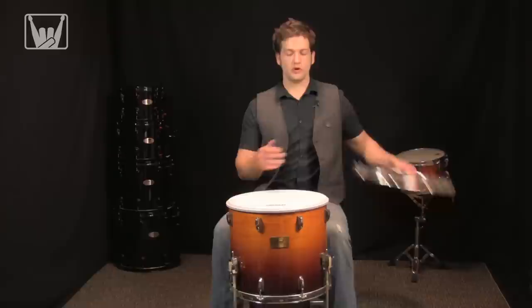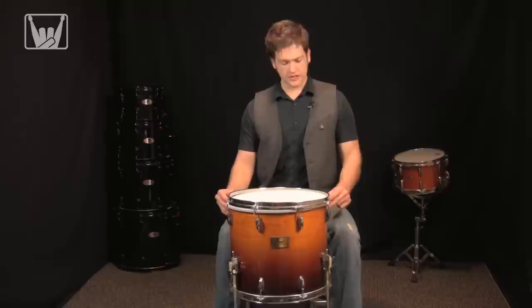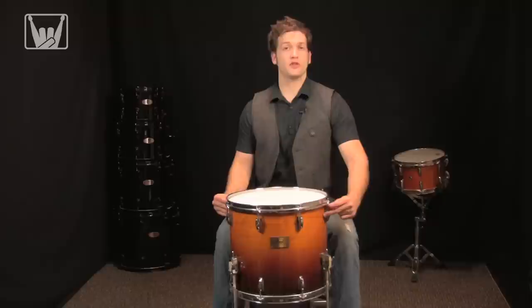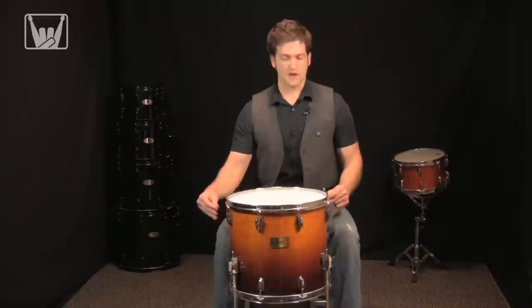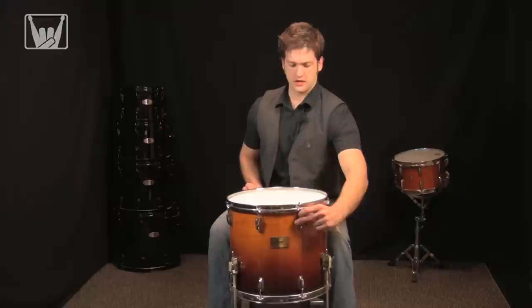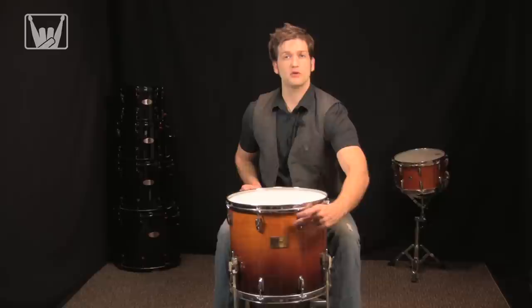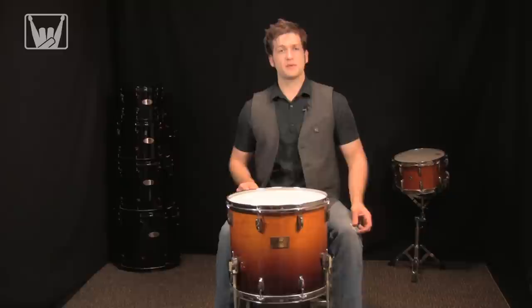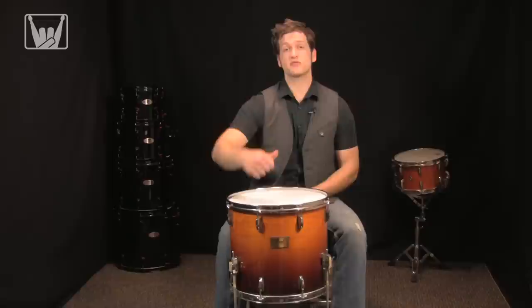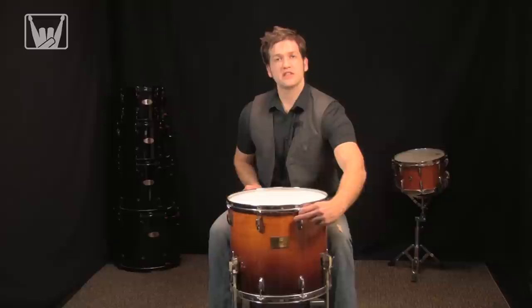I'm just going to place the head on here and make sure it's seated evenly, then grab the hoop. It's an eight-lug drum and I'm going to start spinning the tension rods down into the lugs, going to ones directly across from each other — this helps pull the hoop down evenly so I'm not creating any funny spots in the drum head. One thing to note: check to see if you've lubricated the lugs and tension rods. Having grease in them helps you spin them down with less resistance and keeps the threads from backing out when you're playing.